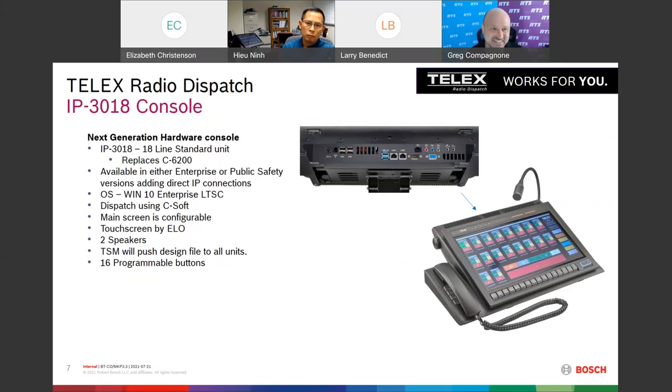Watch our newsletter and website — in the next month or two we expect to have tutorial videos up on setting these consoles up, which will make it a lot less daunting. Once you see the videos you'll think, 'Oh, that's easy!' Thanks to Hugh, Larry, and everyone here at Bosch. We're really excited for this new product line in Telex dispatch systems and look forward to seeing you out in the field soon.